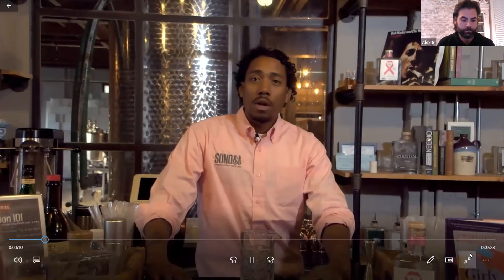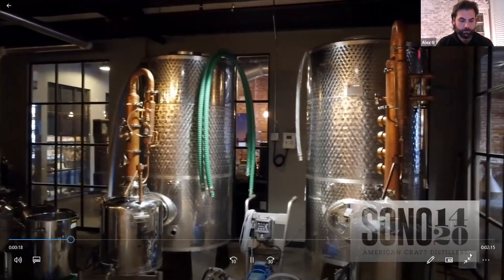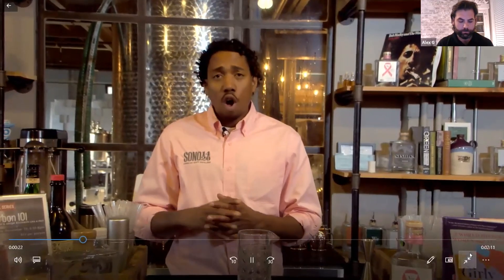Hello guys, welcome. My name is Blake Poon and I'll be making a cocktail for StoryFest here at SONO 1420. This cocktail is called the Hanky Panky Cocktail. It was created by Ada Coleman. This cocktail consists of gin, sweet vermouth, and Fernet Branca. Alright, let's dive into some cocktail making.